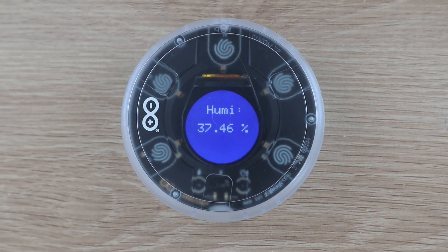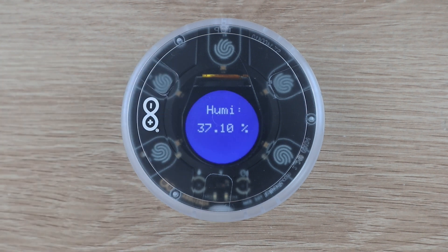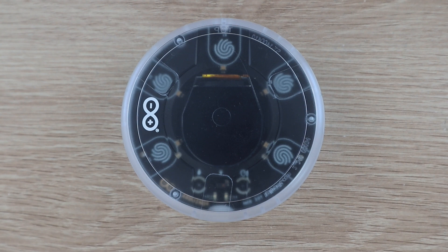We can now change the display by pressing on the cover above the buttons. The buttons work really well without the case but are a little bit too sensitive when inside the case. It's really easy to activate them by mistake when you're handling the case or even hovering a finger near another button.